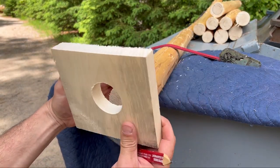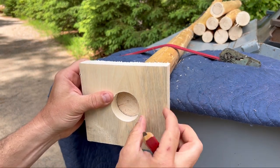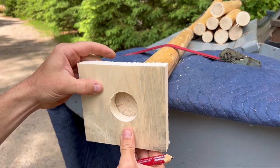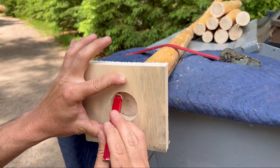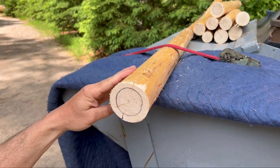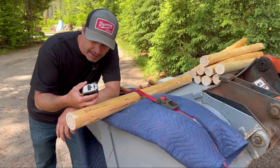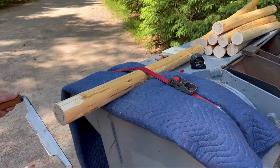We got the template we made. All we're going to do is put it on the log and try to center it out as best as we can — not too far up, down, left, or right. Just center it in that log, then take your pencil and trace around it on that pole. That's how much we have to peel off — down to this line. I want about a three-and-a-half-inch tenon, so I'll take my tape and measure in three and a half inches to mark where to start peeling.